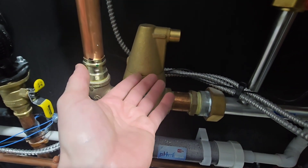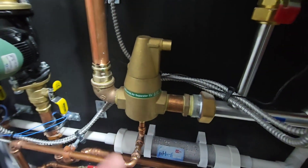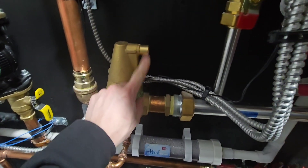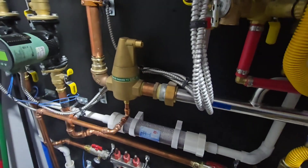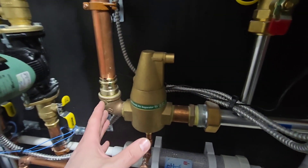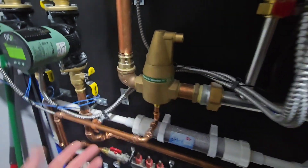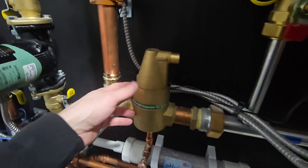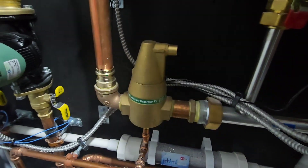The trapped bubbles lift up a float that's internally inside the unit and release the air out. On initial startup you may actually hear some air hissing out of here. Over the first few hours or first few days, when bubbles become trapped within it, it's going to open up again and purge some of that air out.